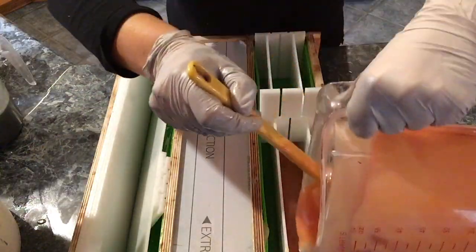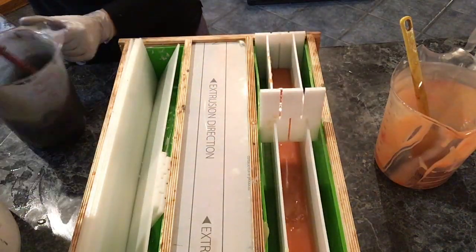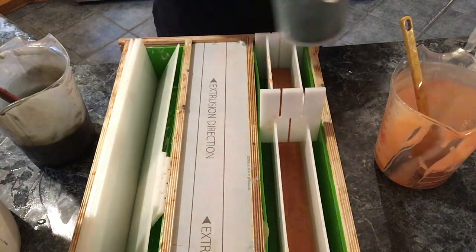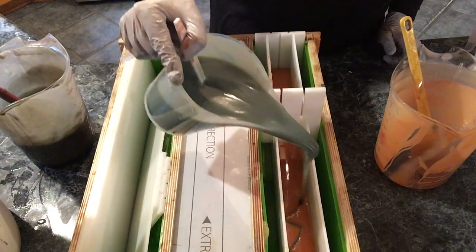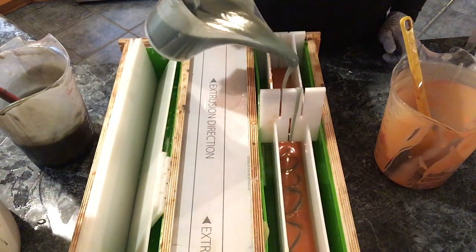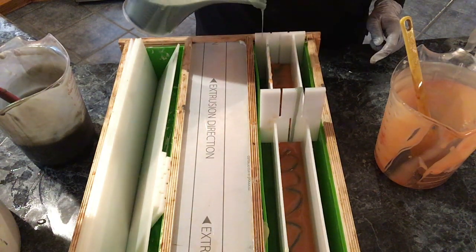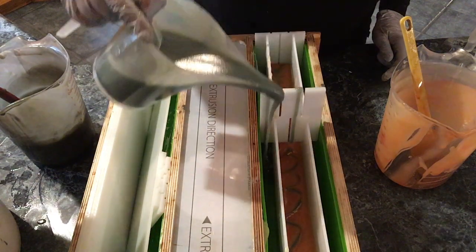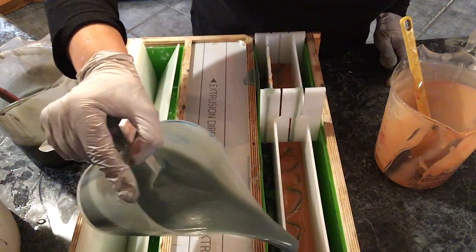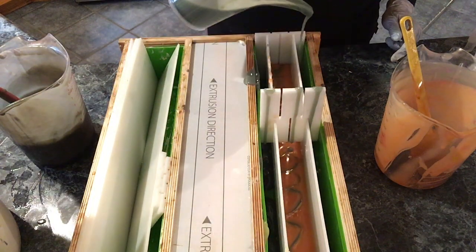For our second loaf, you'll notice the dividers are a little bit different. There's a wider width in the middle and two narrower ones on the edge. That's why I like these dividers — you can set them up differently for different widths. You could put one, two, or three dividers, which I really like as an option.